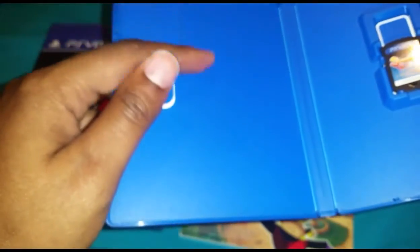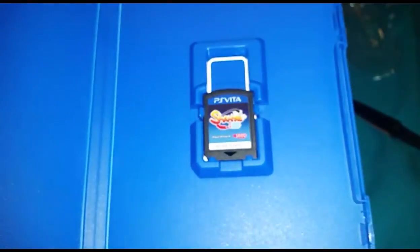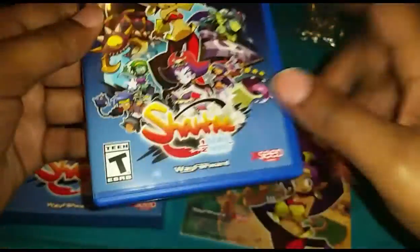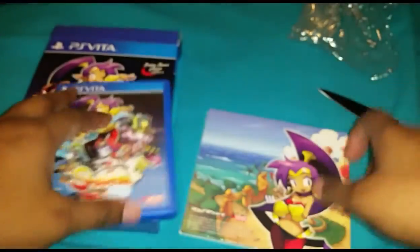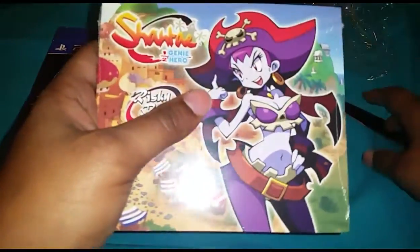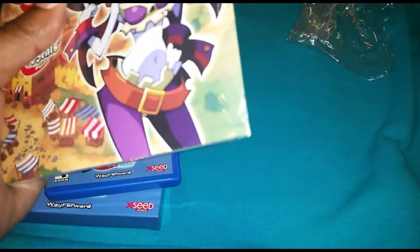I think this was a Kickstarter as well — I saw something in reference to Kickstarter, so I'm wondering if this game was a Kickstarter that got funded and released. It's sad that they don't come with manuals anymore. We're going to go ahead and open up the soundtrack as well.